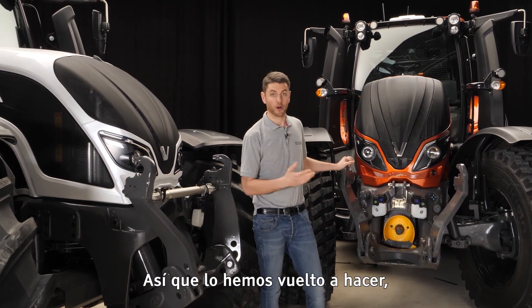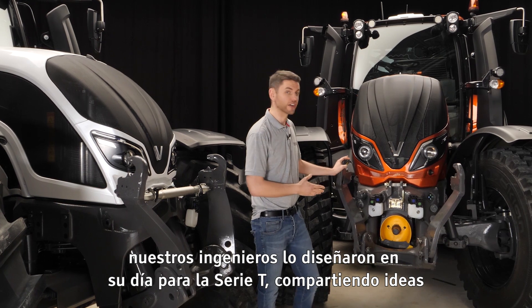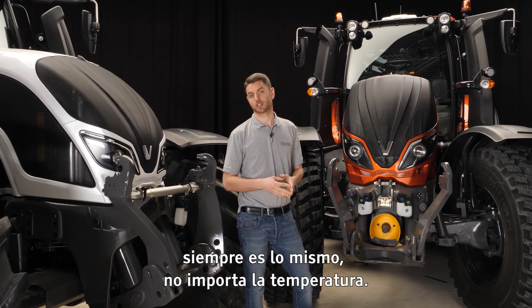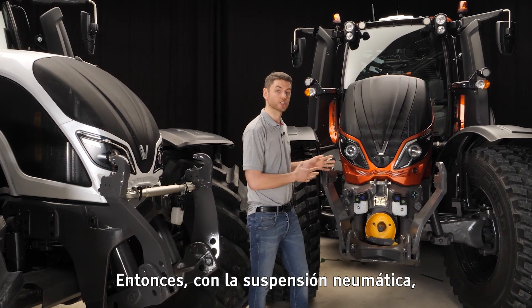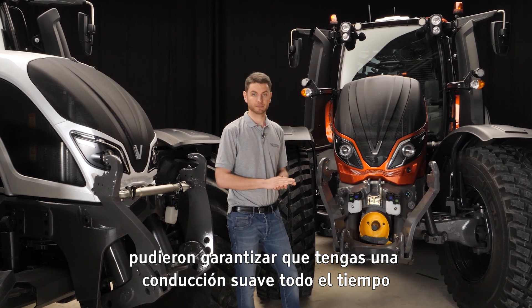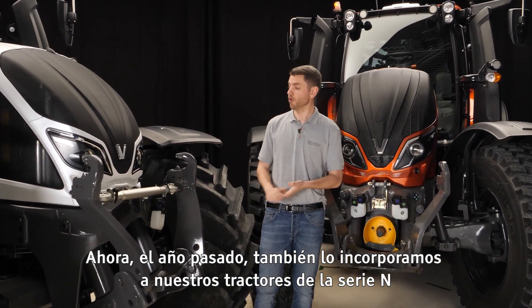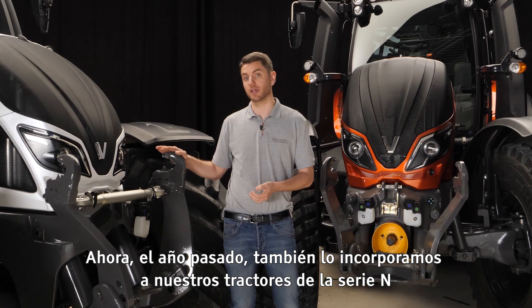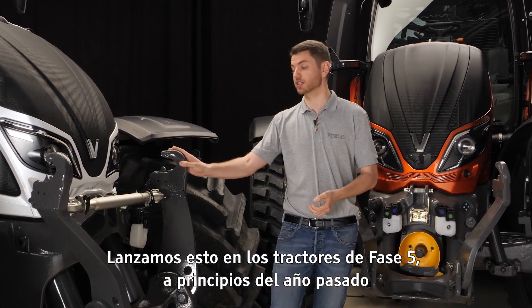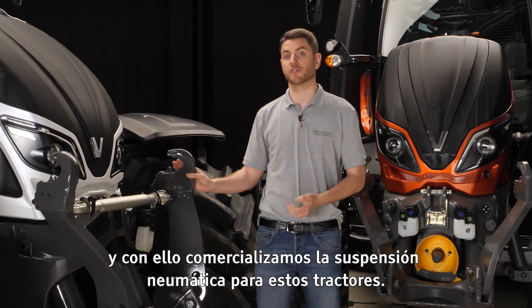So what our engineers did back in the day for the T-Series, they put their heads together and realized that with air it's always the same no matter the temperature. So with the air suspension they are able to ensure you have a smooth ride all of the time. Last year we brought it also into our N-Series tractor. When we released these as a Stage 5 tractor at the beginning of last year, we brought in the air suspension for these tractors too.